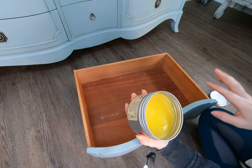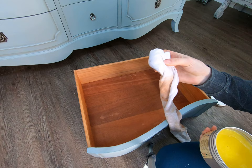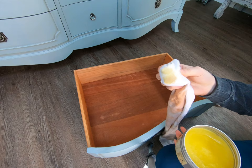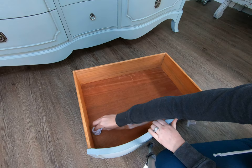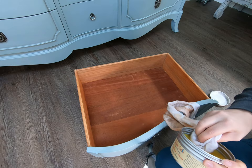So this is what it looks like when you open it up. I kind of have some stuff in there because I've been using it non-stop. I just take a t-shirt rag, a lint-free t-shirt rag, and I just get a little bit of this on it. You can also use a wax brush if you want. This is oil-based, so you don't want to use the same wax brush you would use with water-based waxes.